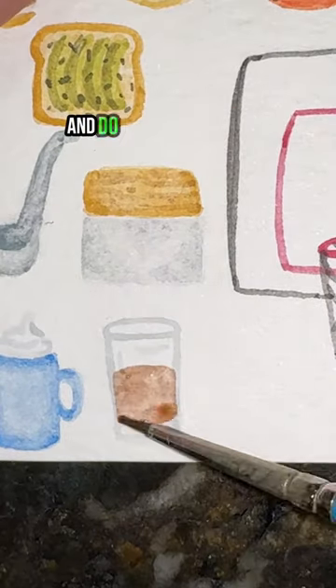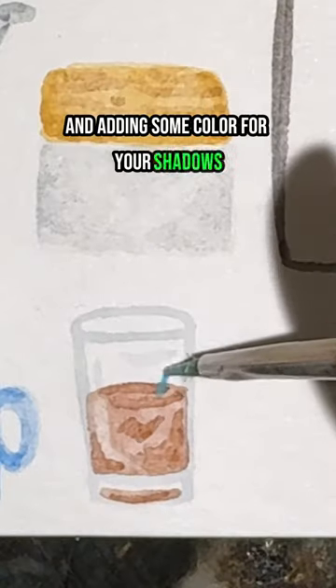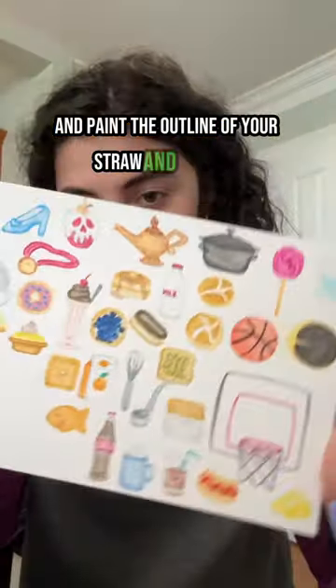Now take your brown and do a wash where your chocolate milk goes, removing some color for your highlights and adding some color for your shadows. Then take your blue and paint the outline of your straw, and that's it.